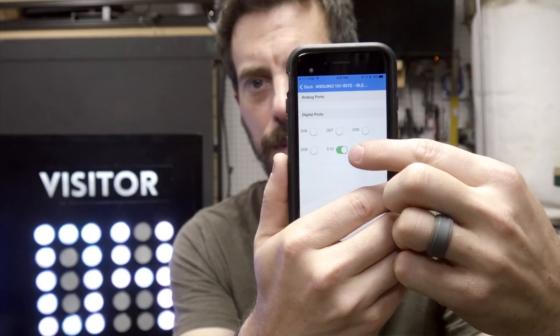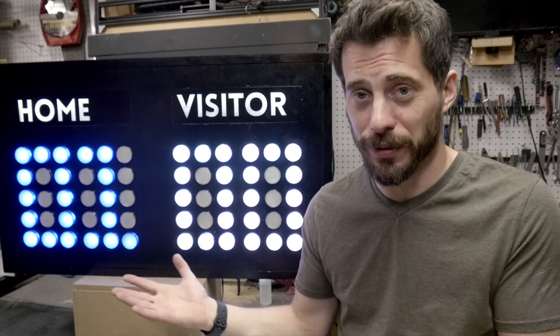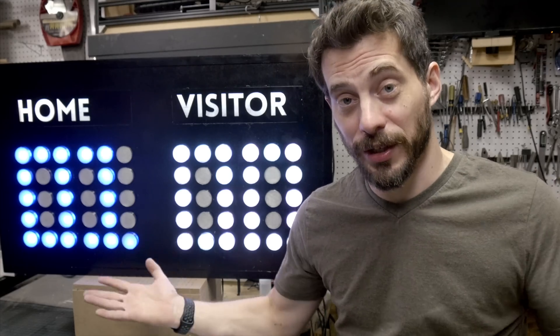Once you get all the code set up, you have to connect it to a Bluetooth device for control. If you're really ambitious, or if you have students that need a project, you can easily write your own app for any smartphone. But in this case, I wanted to use something really general and accessible. I found an app called BLE 101 that connects directly to Arduino 101 boards specifically. It's a very simple general app — it has some buttons you can assign to do certain things to the board. I set up six buttons, three for each side of the game board. Each side has a button that makes the score go up by one, down by one, or resets it to zero. So there it is — a simple scoreboard you could use for just about anything, general enough for you to adapt and change as you need.